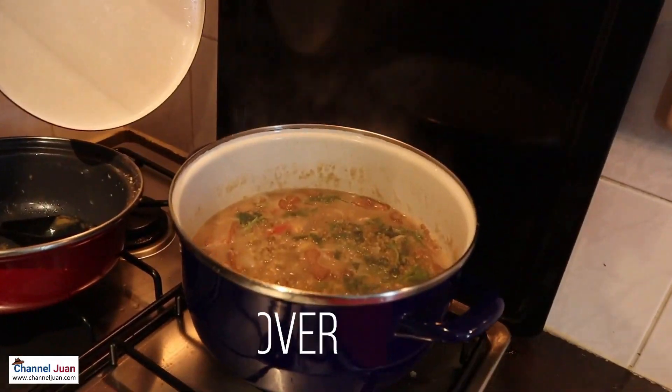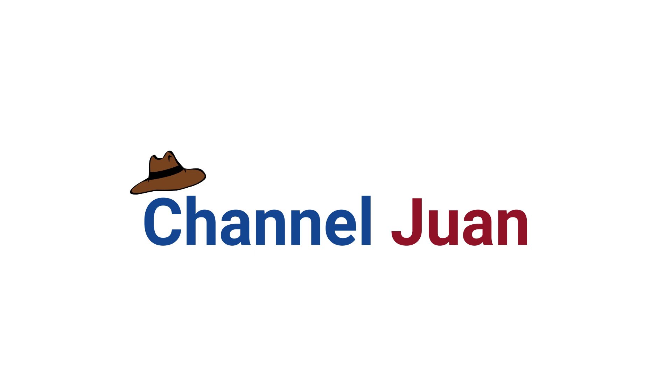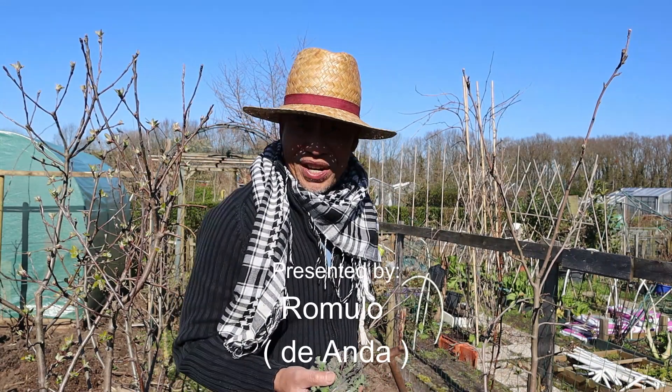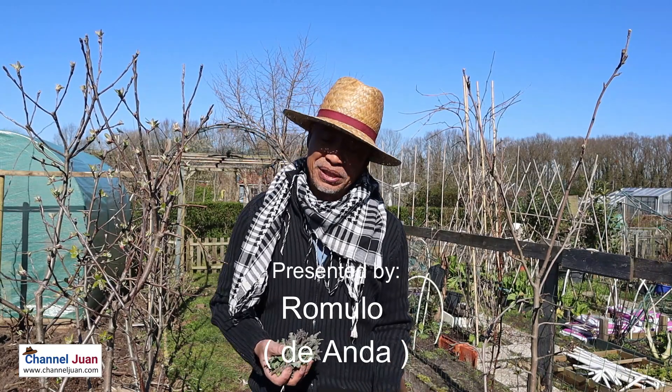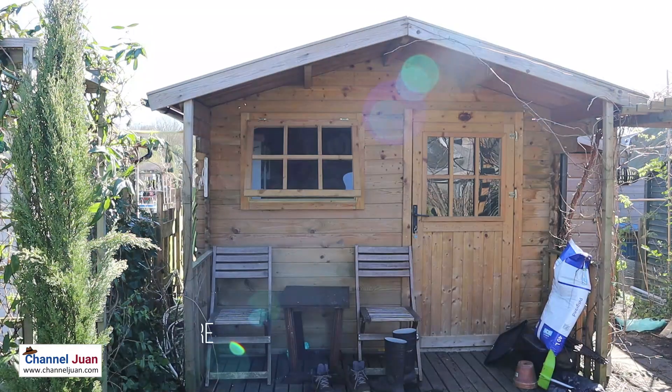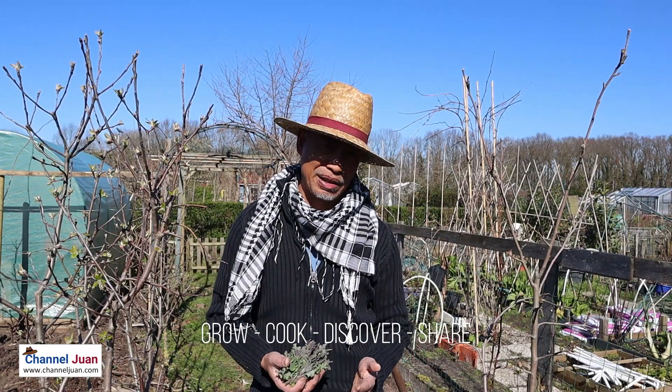Warm welcome to you wherever you are in the world. Let's join Romulo at his garden. Good weekend to everyone. Your Cuyo uncle here. Social Distancing Sunday. We'll be cooking today at my dumpa — a very special recipe. It's Pagain Provincia. Pagain Kubo.